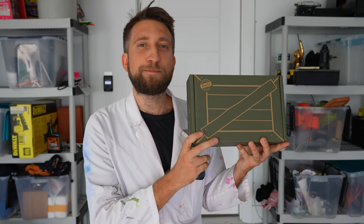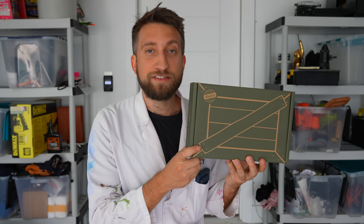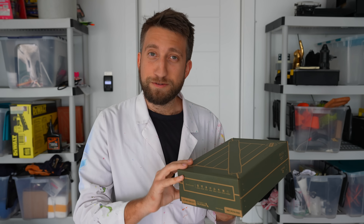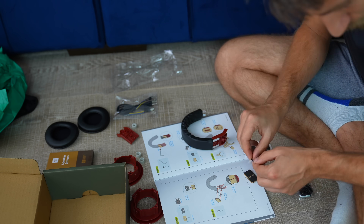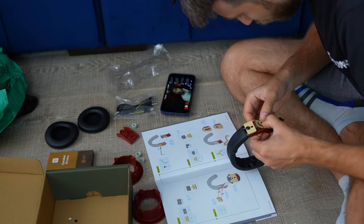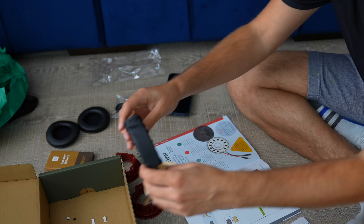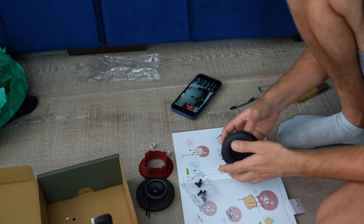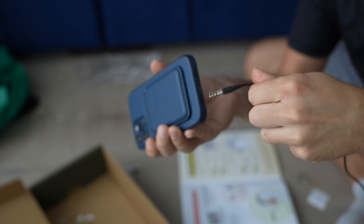This video was sponsored by KiwiCo — very happy to have them back as a returning sponsor. They create fantastic projects and toys for kids designed to introduce them to science, maths, art, and engineering. This is a Eureka crate, so please enjoy some footage of me building some headphones. KiwiCo have a campaign known as Small Today, Big Tomorrow — the idea being that small lessons today can mean much bigger world-changing ideas in the future. By teaching the skills of innovation, creativity, and problem solving today, it will help them get a head start bettering the world in the future. Everything you need is in the box — no need to go to the store. You can get 50% off your first crate by going to KiwiCo.com/SlowMoGuys50.